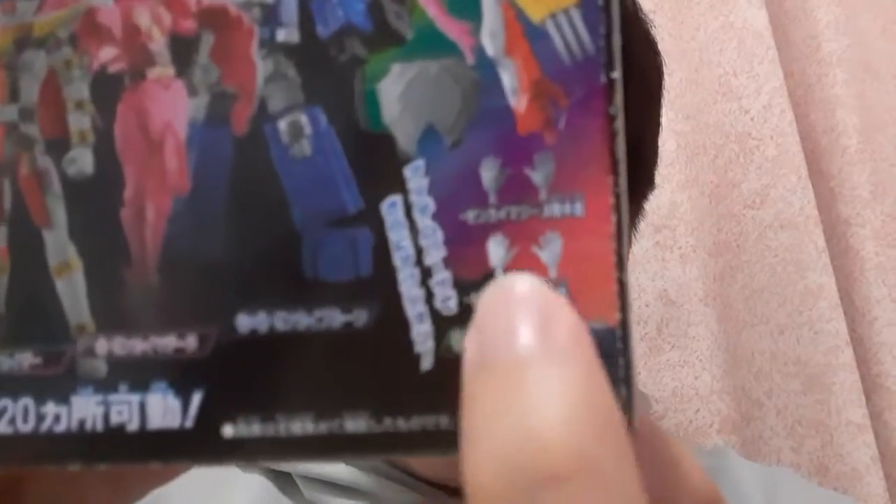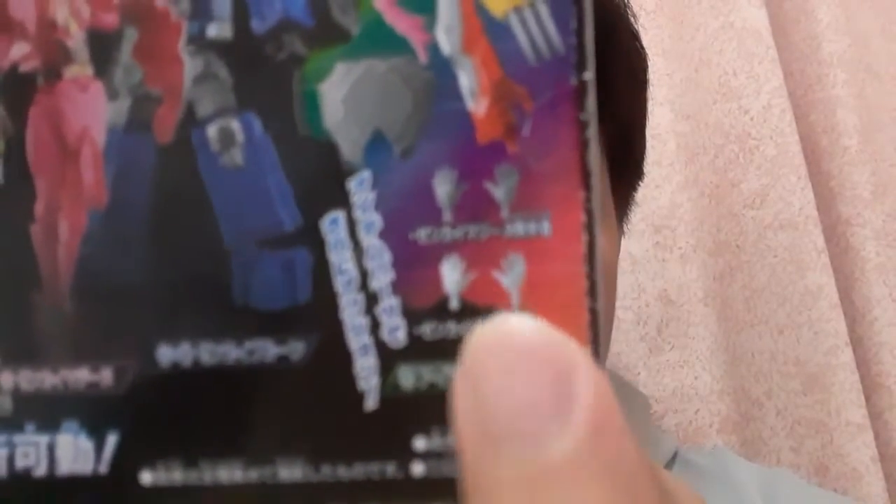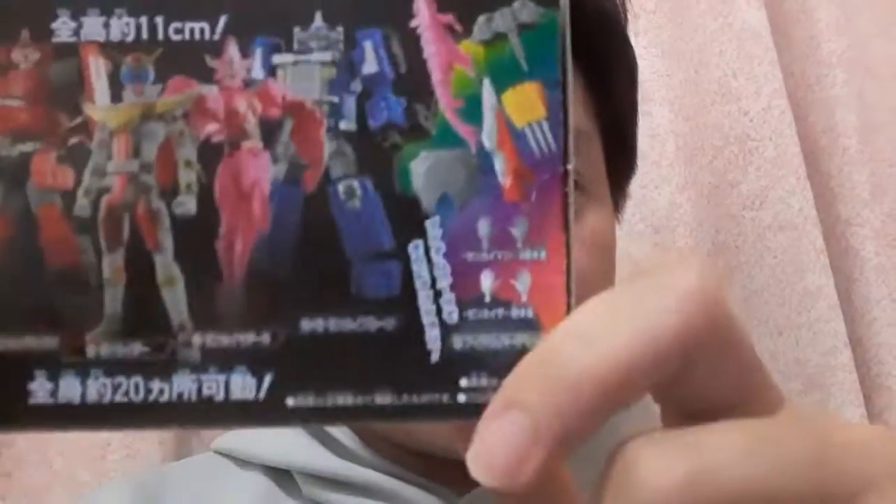You can also see that there are open hands for Zenkaiser, and the gray ones are for Majin. So these are the accessories that come with the accessory set. Anyways, let's take a look at Zenkaiser and what he comes with.